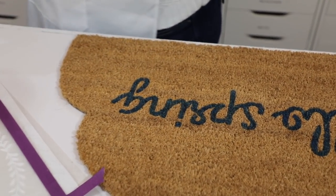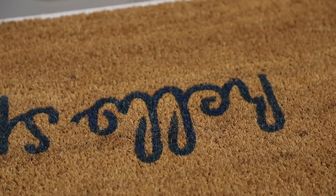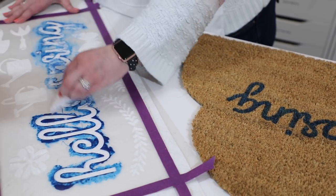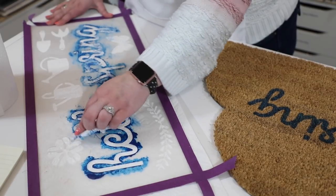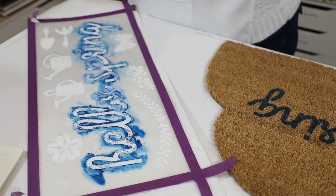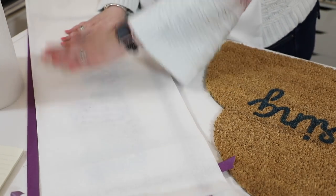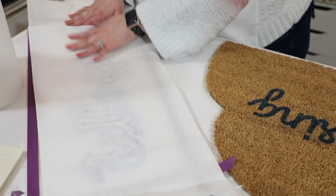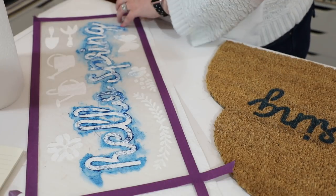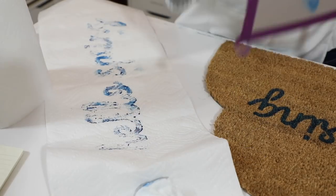I'm going to grab a baby wipe and give this a quick wipe, just taking off any super excess paint. It's a really easy paint to clean up - I love working with these Law DIY paints. I'm going to lay another piece of kitchen towel on top, just to keep our paint fresh and make sure there's nothing on the bottom. I've taken off most of the paint, and now I can check that there's no huge amount of paint on the bottom of our stencil.